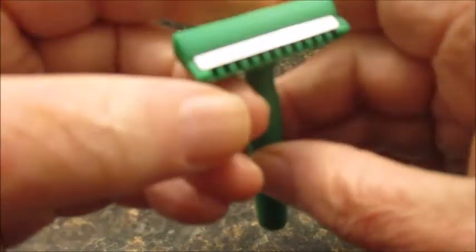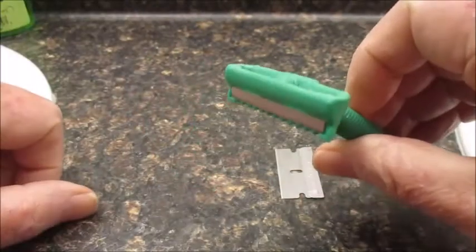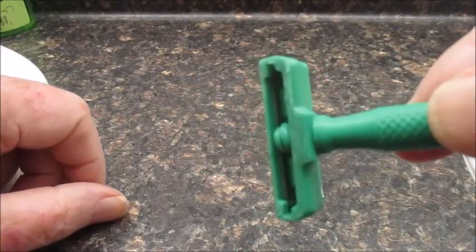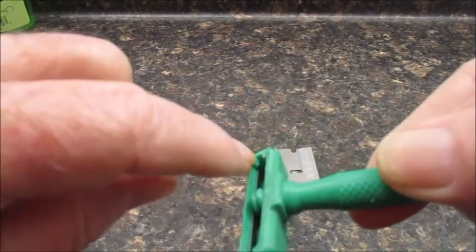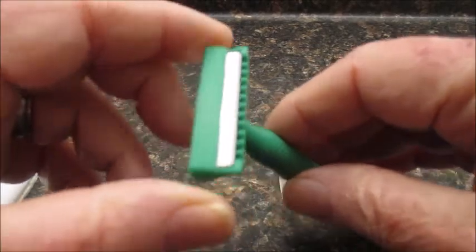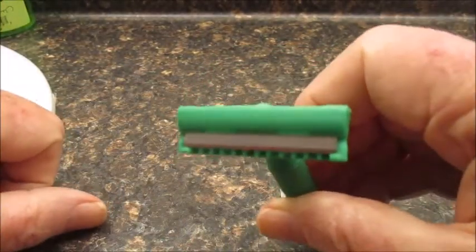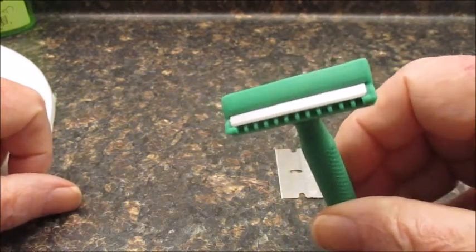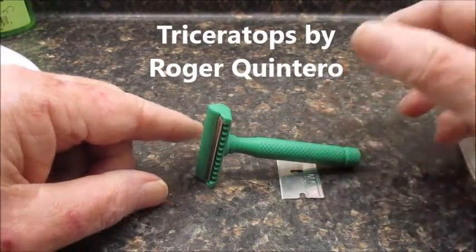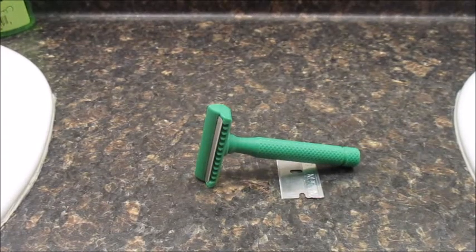Then tighten it up and there it is. I did that because I'm going to shave with this on tomorrow's shave. You can look in the back — you can see it's on the other side of these bumps. But if you pull it all the way back to the bumps then it would be a very mild razor. Right now it's on the stops and it looks like it's going to be a good shaver. That's what I have for tomorrow's shave — the Triceratops with a Persona blade. We're going to give it a try tomorrow and we'll see you then. This is JR, y'all have a nice day. Bye.